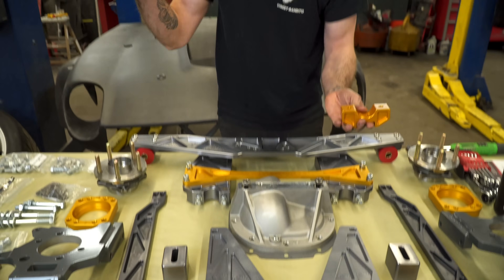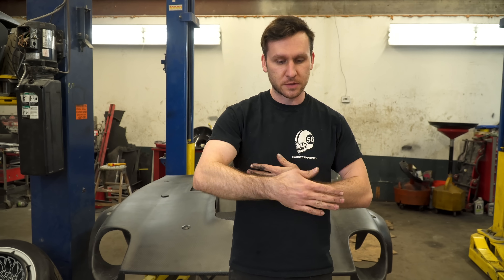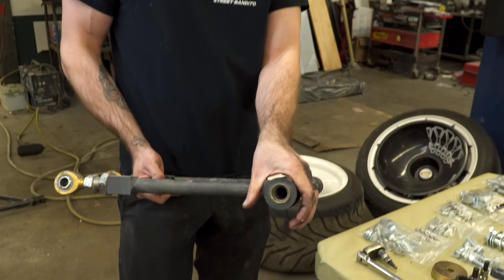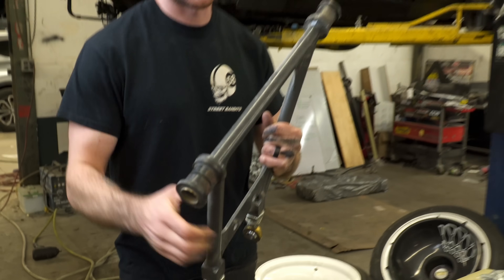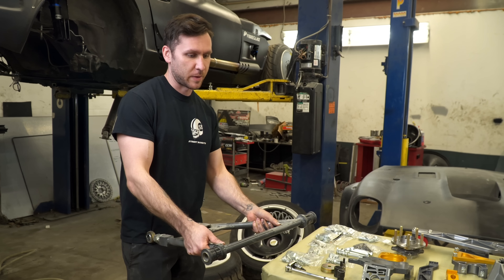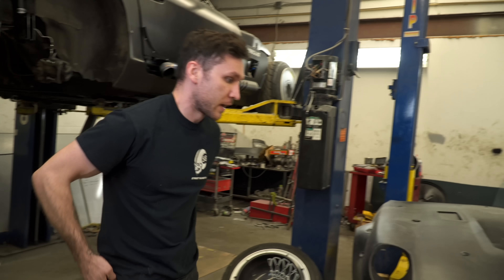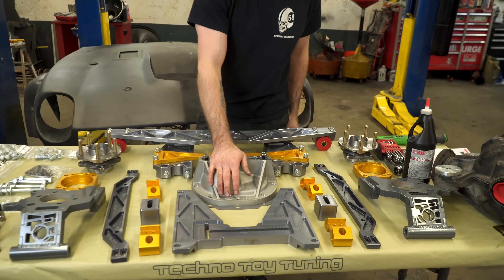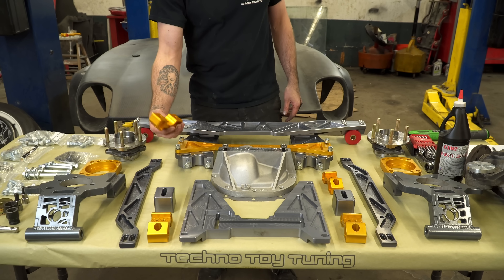The lower control arms on your factory setup have little mounts that hold the very back half of the control arm — little tiny caps that sit on the back — and then a single bar that goes across the front. So when you actually accelerate super fast from a dead stop, the control arm will actually shift backwards and change your caster a little bit as you're accelerating. This is what Technotoy Tuning has built to hold the front of the Ford 8.8 diff and also combat that and make the whole thing a lot stronger.